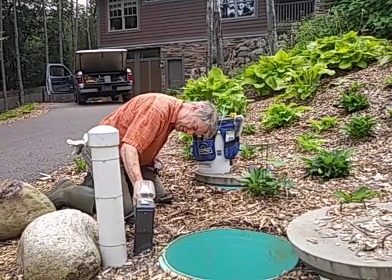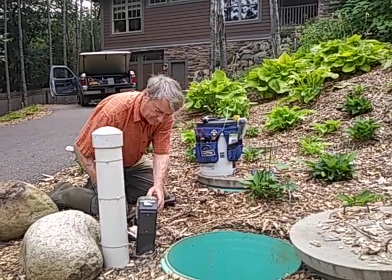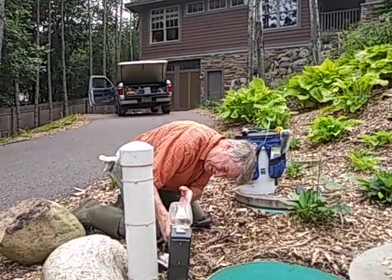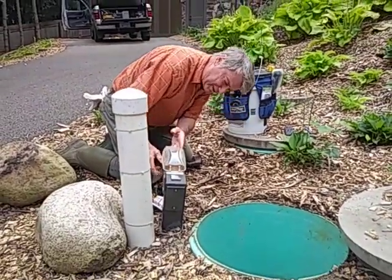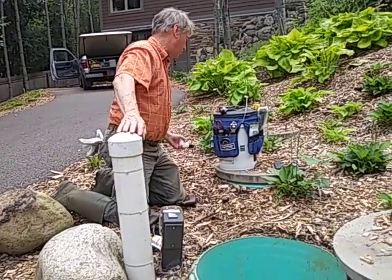Second thing, you want to know if you have juice up to the system. I've got this handy little light here, and I plug it in, and the light lights up and gets warm.